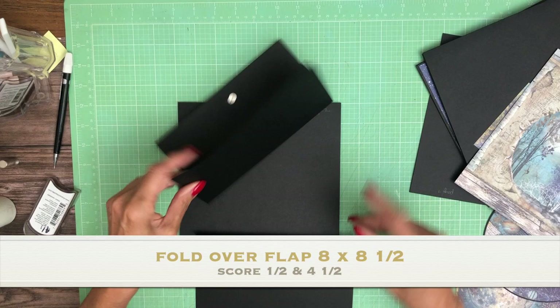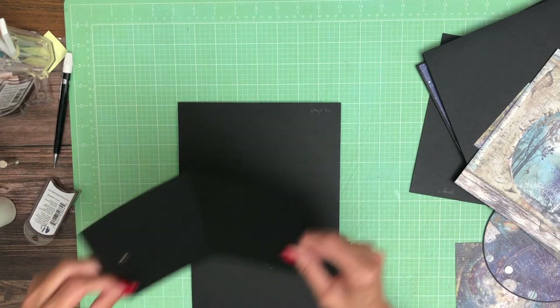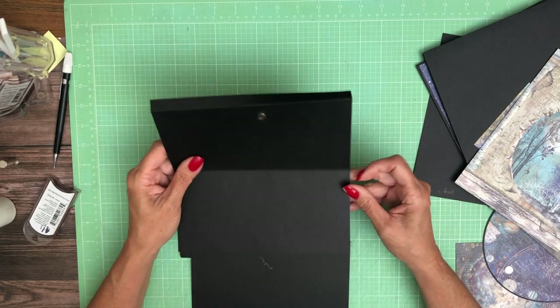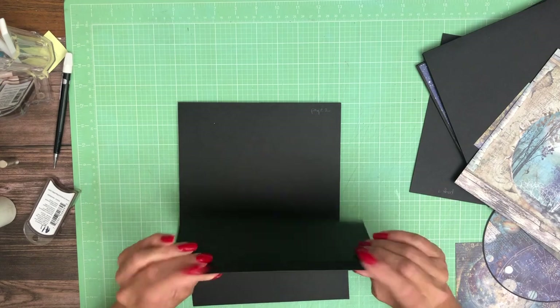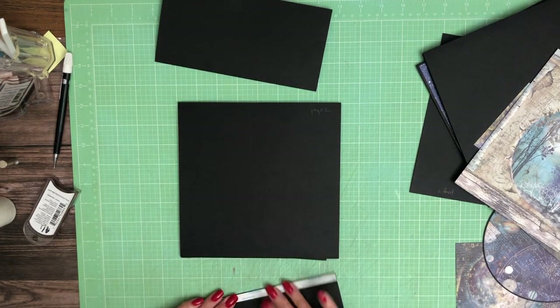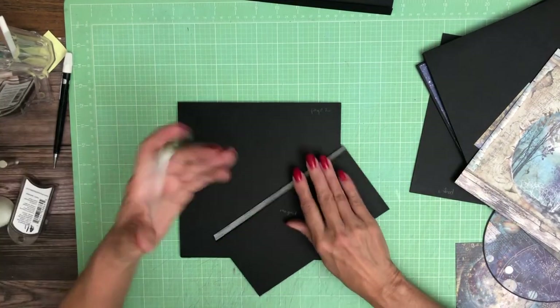It's going to get attached to the bottom. And this is eight and a half by eight. We're going to put the scored flange down like this and it's going to close. Let's go ahead and start with the lower flap.